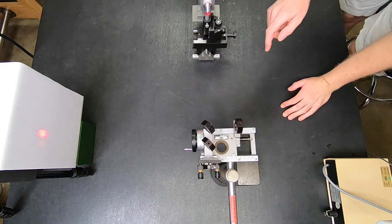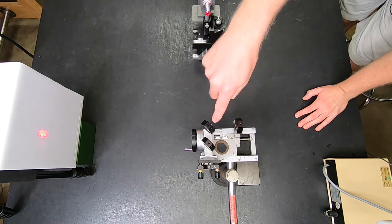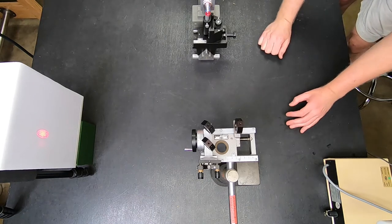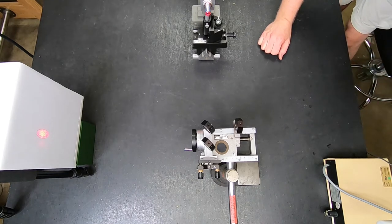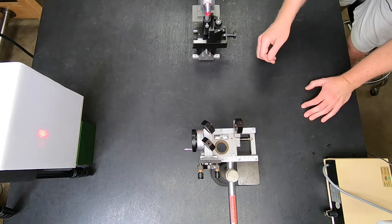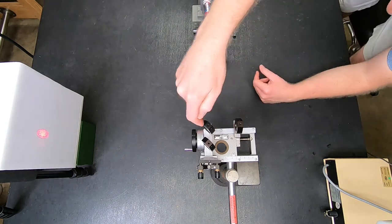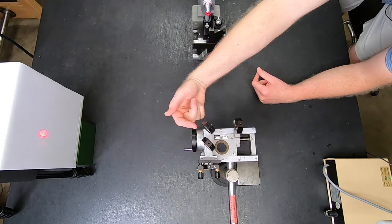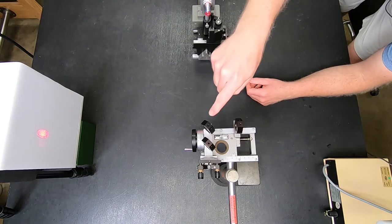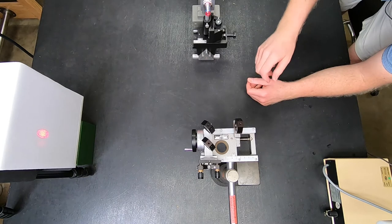This first mirror is a half-silvered mirror, which means that on one side there's a coating of reflective metal that's just enough so that half of the light gets reflected and half of the light gets transmitted. The coating is on the side of the mirror that's away from me, on this side. So what happens is the light goes through the glass of this mirror, hits the coating, then it splits into two directions.